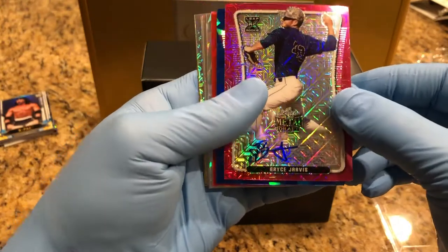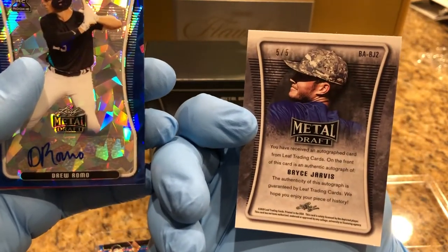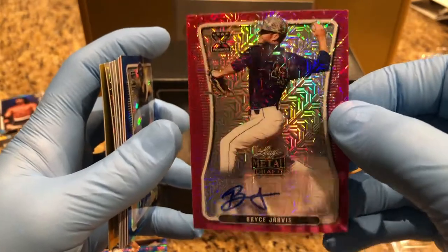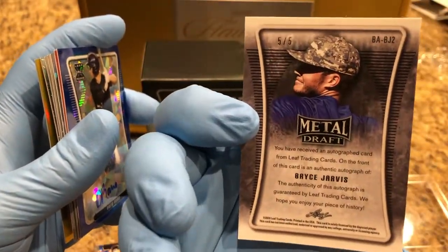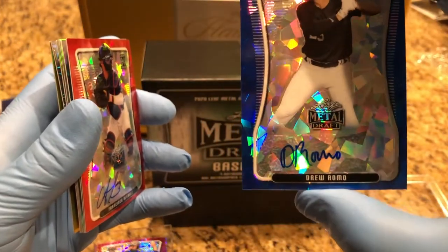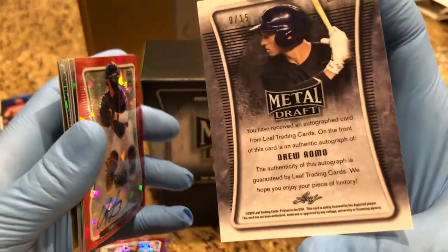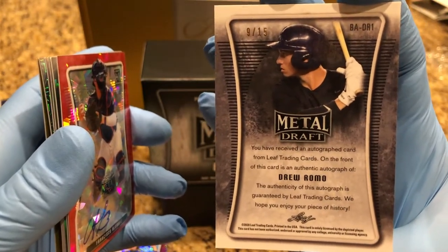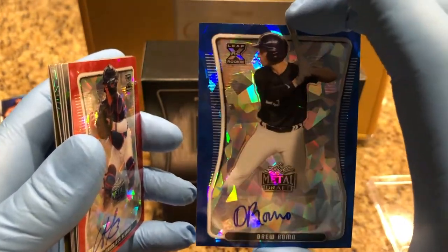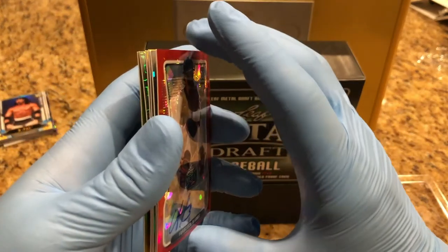We got a Bryce Jarvis — five of five! Bryce Jarvis auto, five of five. Next, we got a Drew Romo, nine of 15. These are amazing, beautiful cards. I'll be sleeving these shortly and putting them in hard top loaders.